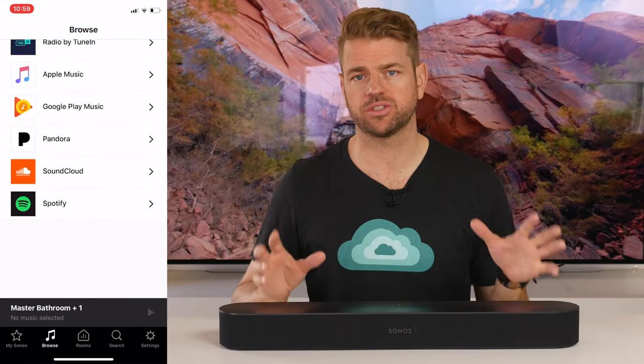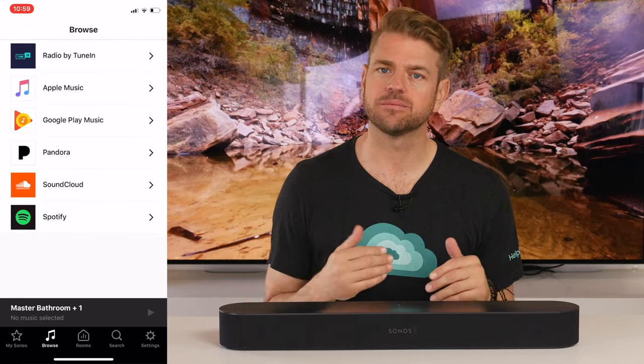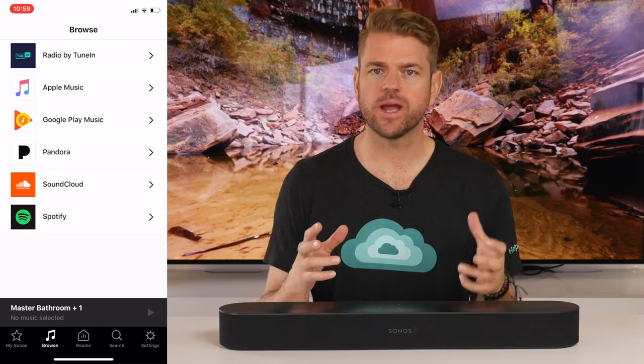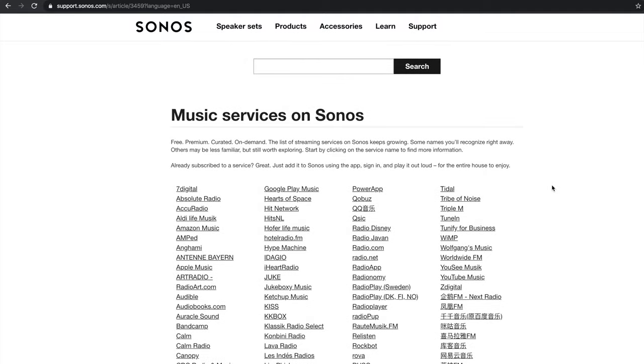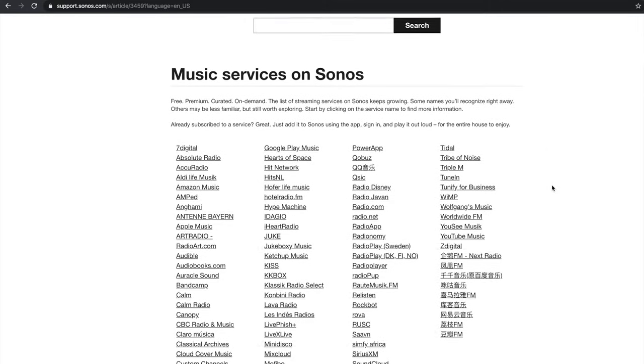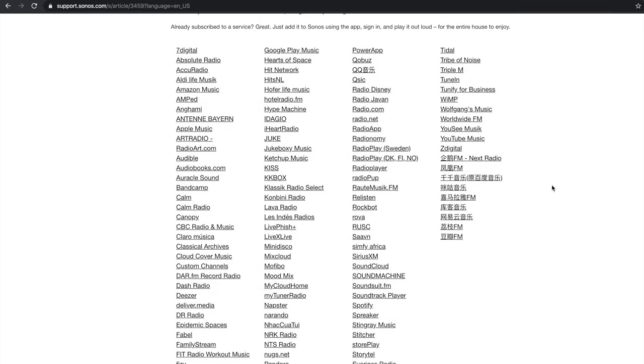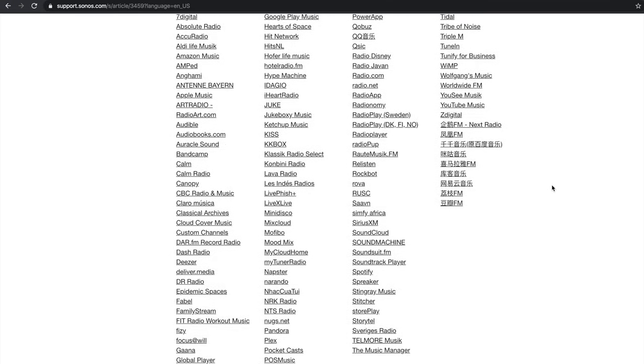It supports all sorts of streaming services, accessible through the app or AirPlayed from your iOS device. You'll get Google Play, Deezer, Amazon Music, Spotify, Apple Music, internet radio, and essentially any of the many streaming services as they become available.